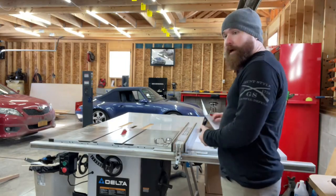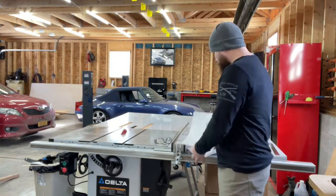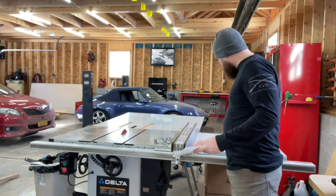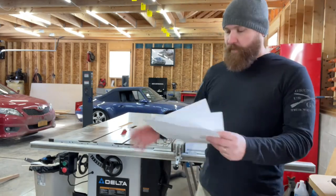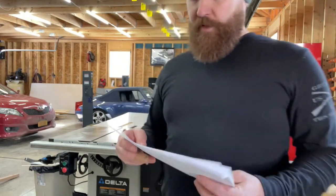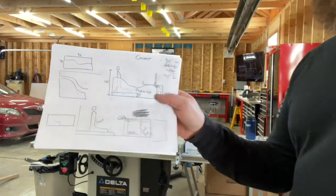My boy and I came up with a couple of designs for a racing simulator, and our goal was to try to save as much plywood as possible. And I have to say, he had a hell of a lot of fun.